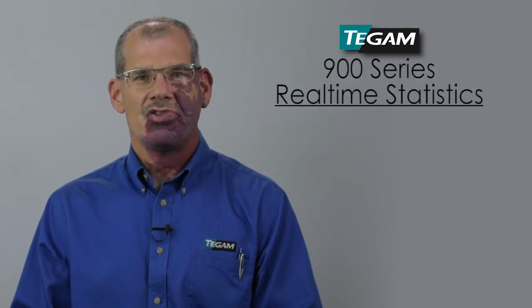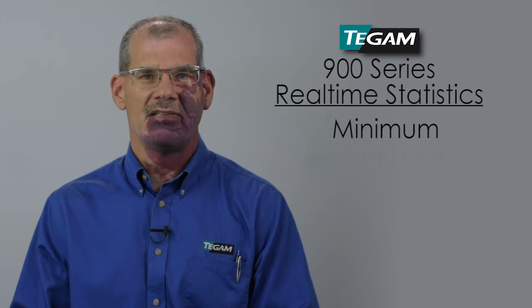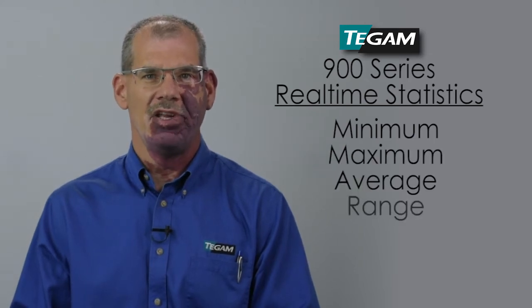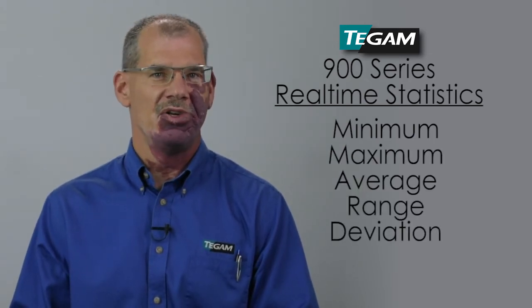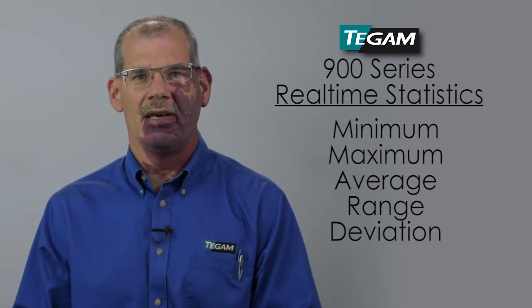Finally, we built in truly useful real-time statistics so that you can test a process or a system and determine the min, max, average, range, and standard deviation of the temperature readings without doing any math. It will even tell you how long you have been collecting the data.